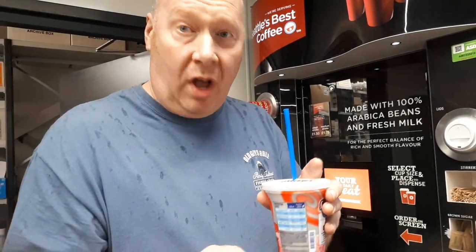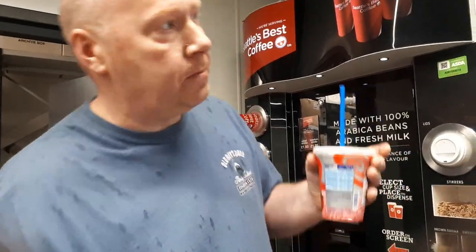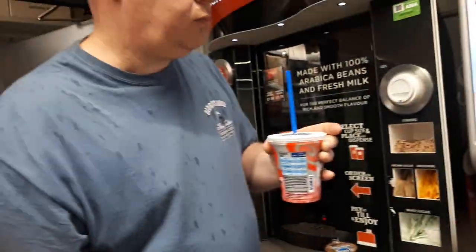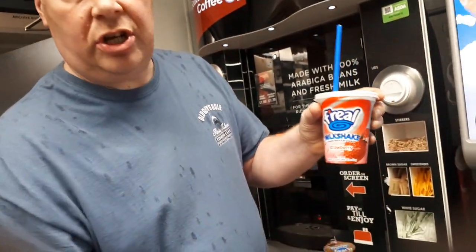That is really good. Is it? That's really good. I think you've done well though, Ginge. Thanks, mate. So this has got £2.50. It smells nice. Imaging the Ginge's, isn't it?